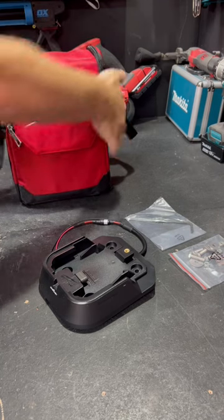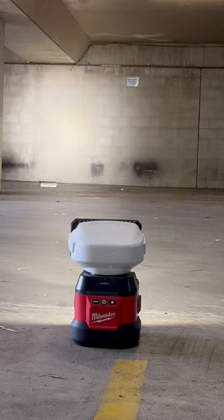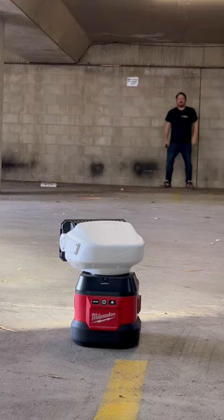Great bit of kit. Make sure you check it out in the Milwaukee aisle at your local Sydney Tools store where it's in stores now, or you can go online to sydneytools.com.au.